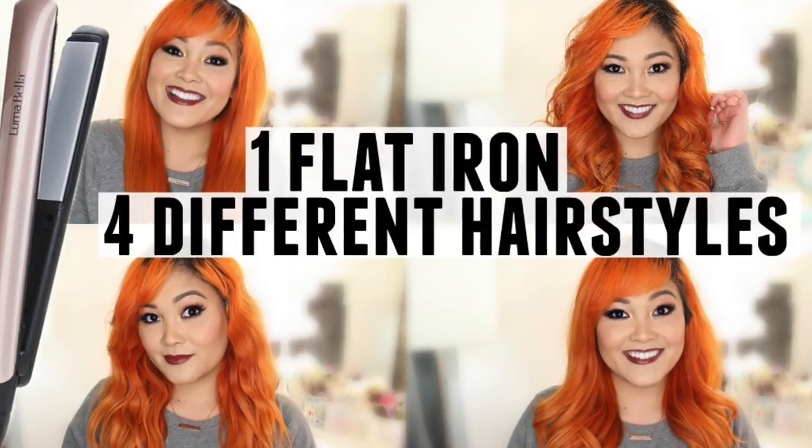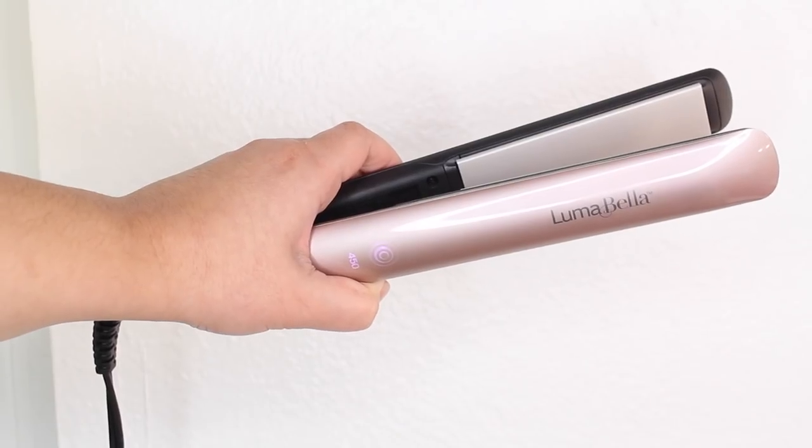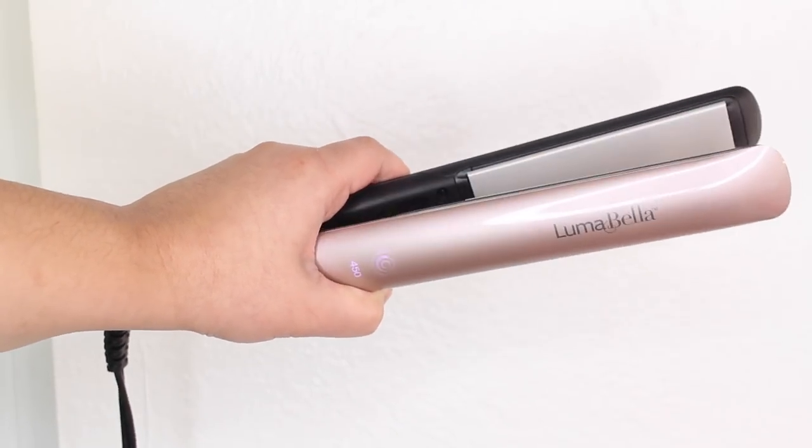That is it for the final hairstyle and that completes this video! I hope you guys enjoyed and learned something new. A huge thank you to Luma Bella for sponsoring this video — I had a lot of fun trying out the Keratin Dual Touch Styler and creating these four different hairstyles. I'll leave a link in the description box. Thanks so much for watching, and if you want to give a thumbs up and subscribe I wouldn't mind that at all. I upload every Monday, Wednesday, Friday, and Saturday — see you then, bye!